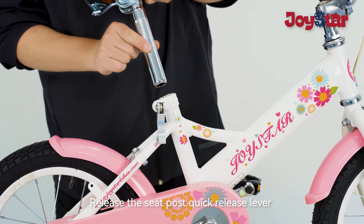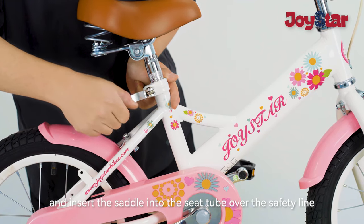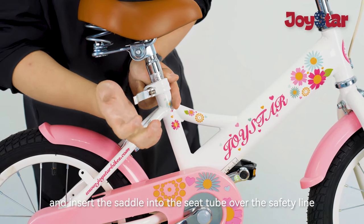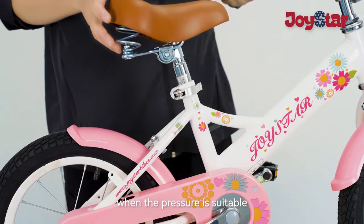Step 4: Assemble the saddle. Release the seat post quick release lever and insert the saddle into the seat tube over the safety line. Rotate and press the quick release lever until the pressure is suitable.